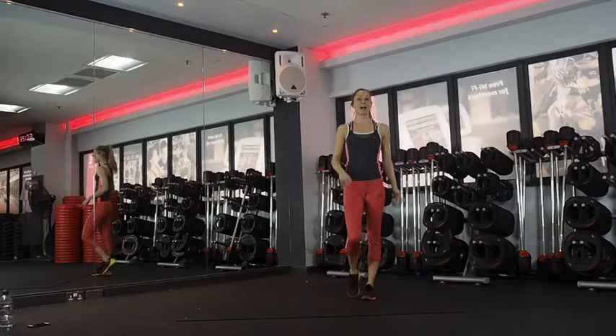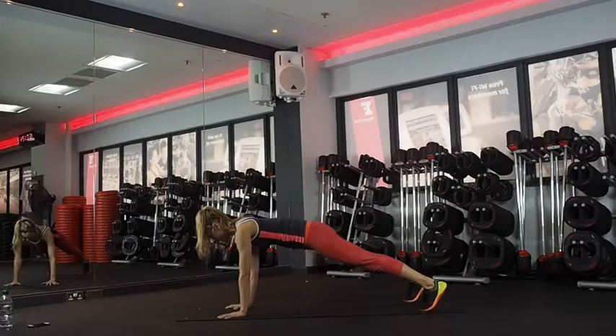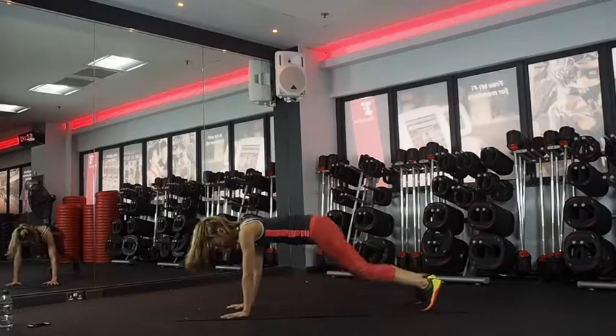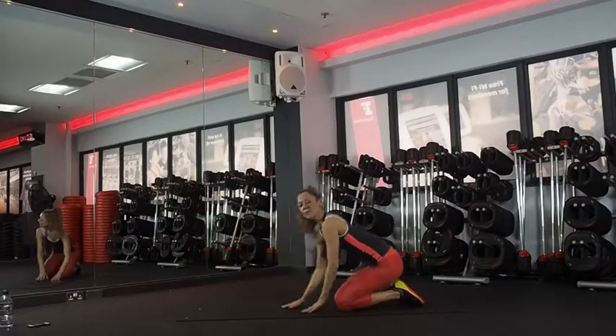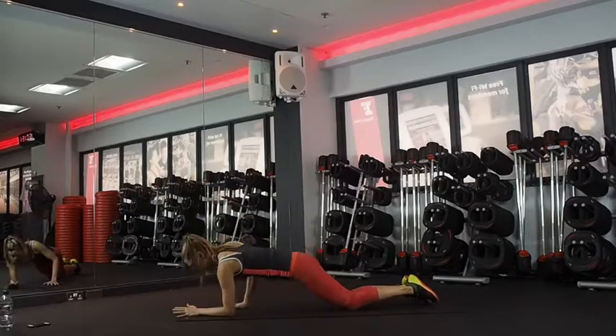Then we've got squat thrust to hand forearm plank. Coming to a plank position — squat thrust in, out, hand forearm plank. So down, down, up, up and then the other side. If you don't want to do impact, if the jump's too much, step in but go as quick as you can. If the hand forearm's too much, you can do it on your knees.